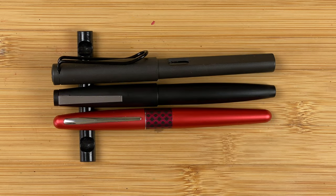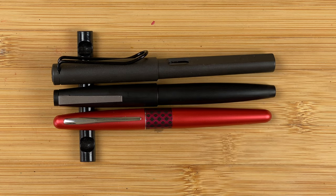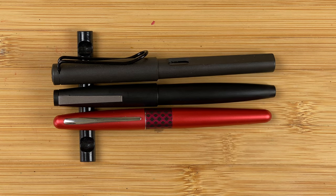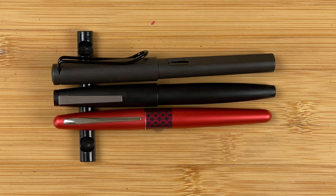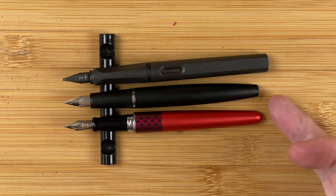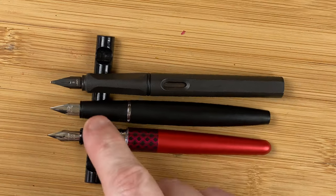My two standard size comparisons: we've got the Pilot Metropolitan and the Lamy Safari. All the pens look lengthwise very similar — maybe you could say the Jinhao 80 is a little bit longer. Widthwise, I would say the body part resembles more the Metropolitan. The cap doesn't really look like either of them. Let's take those caps off. Unposted, the 80 is now slightly shorter than the Safari and actually even slightly shorter than the Metropolitan, but we're only talking maybe a couple of millimetres — not enough to really worry about. And here we can see the two nibs side by side.